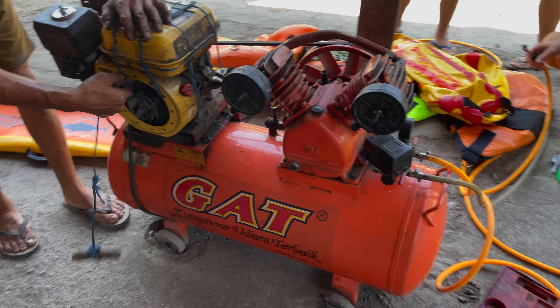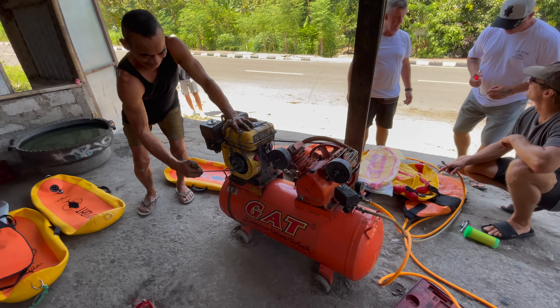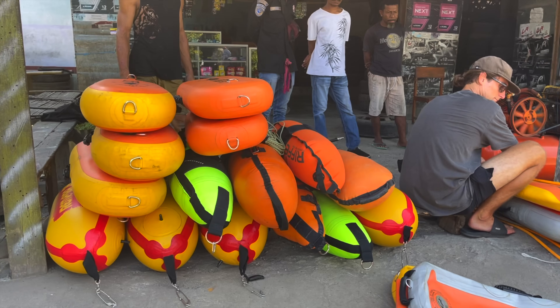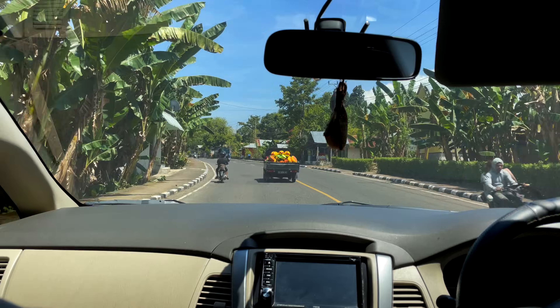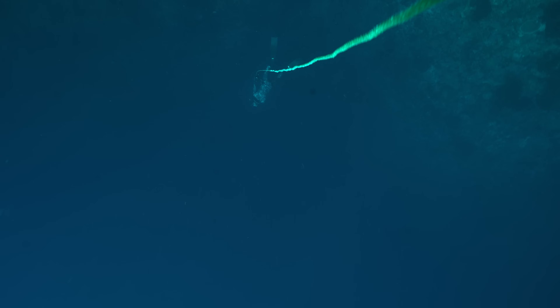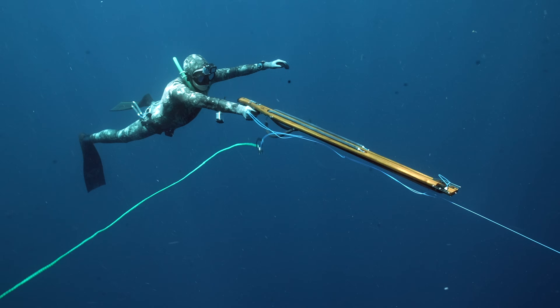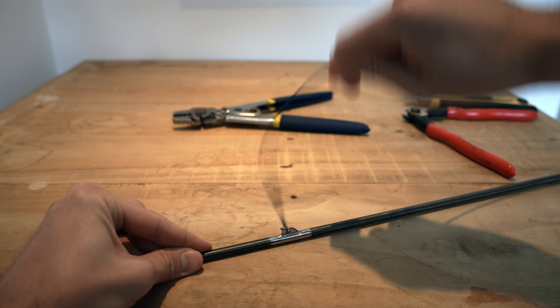Anyways, in addition to a big, powerful gun, you also need a big, powerful float. Or two. The floats are attached to a rope, and the rope is attached to a smaller line, which is attached to the spear with this little metal thing. It's called a crimp.